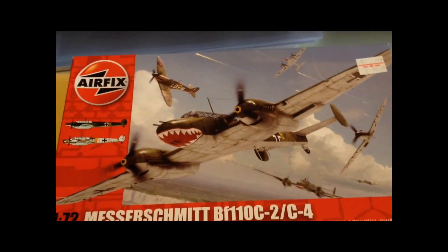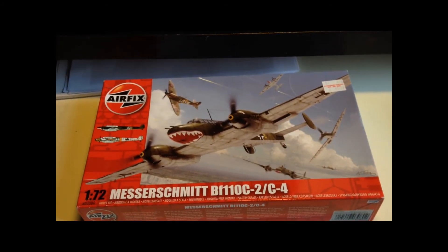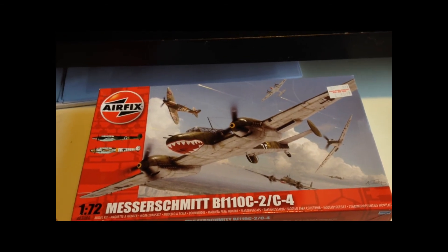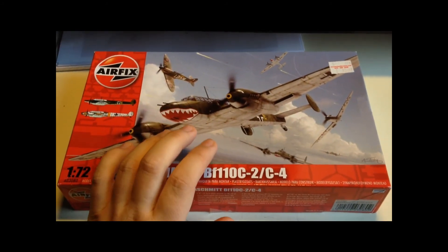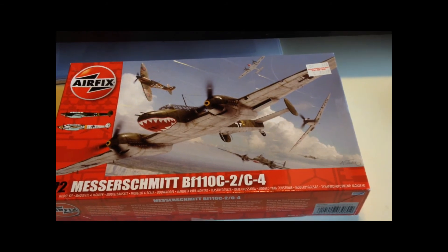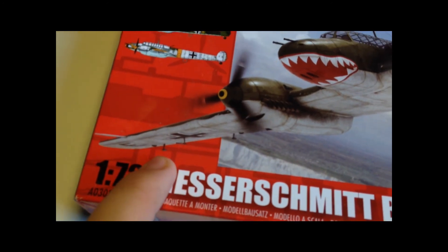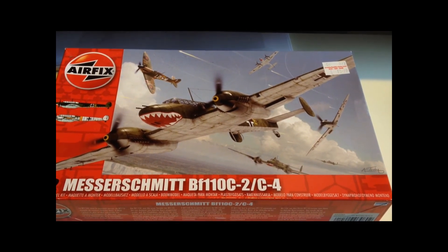Anyway, that's enough chatting — I've been talking for nearly 13 minutes. This kit won't be started for a while yet, but I thought I'd do a quick unboxing so you can see what's in the kit and also show off the Eduard photo etch set for anyone interested. It's a really comprehensive set and I think it's going to make what is already a nice model even better. The main thing lacking is the cockpit, and little things like the trim tabs and aerials not included in the plastic kit can now be added without scratch building.